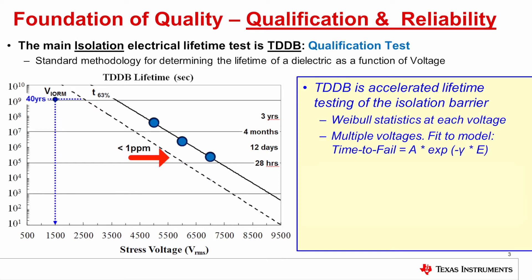That less than 1 ppm fail rate is the dashed line in the graph on the left. The multiple voltage data is then fit to a model. The model is a standard model for TDDB, where the time to failure is exponentially dependent on the applied electric field, or in this case, on the applied voltage. Because it's exponentially dependent, as you can see in the graph, the lifetime on the y-axis is on a log scale, and it spans a very long range from 10 seconds at the bottom of the graph to 300 years at the top of the graph.